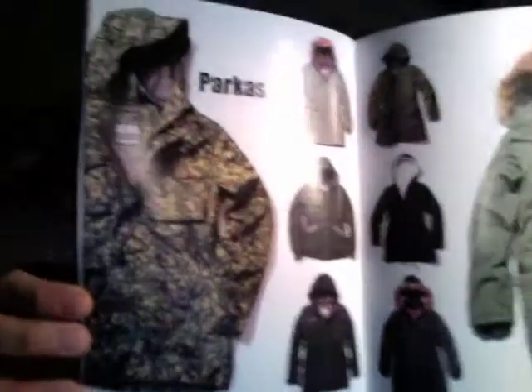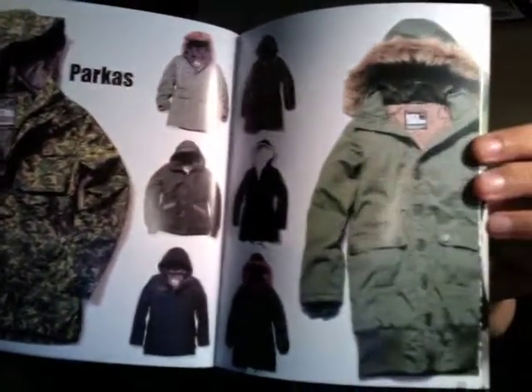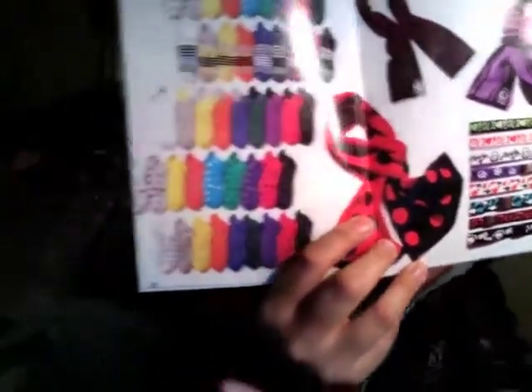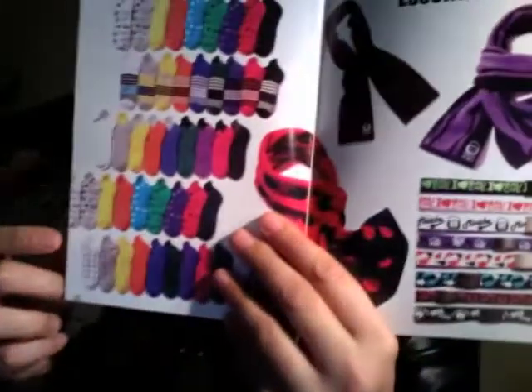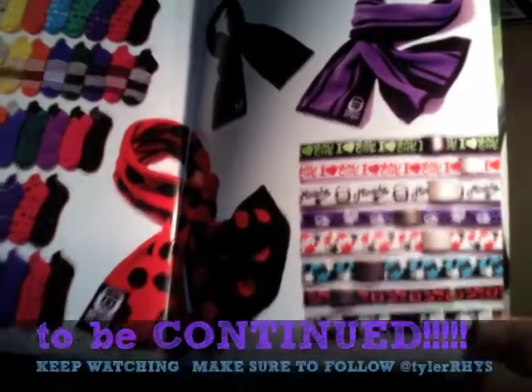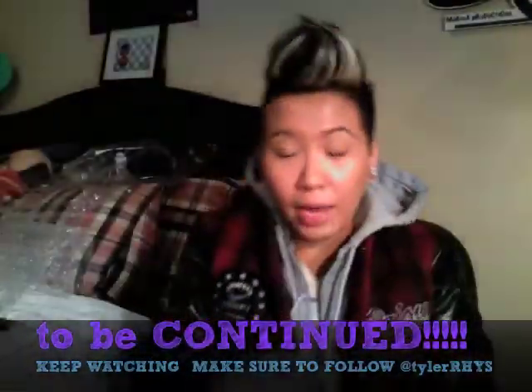They have parkas and accessories — the basics: hats, phone chains, water bottles, tote bags, scarves, and belts. That's what makes up Che. My belt is from Che and I'm quite happy about it.